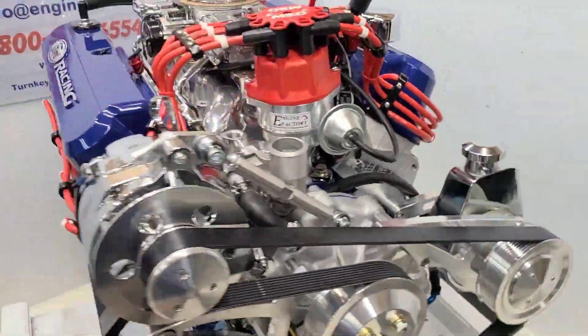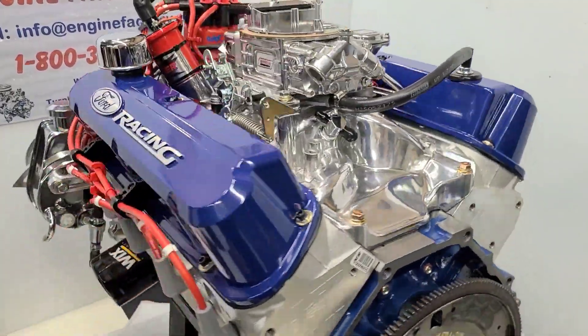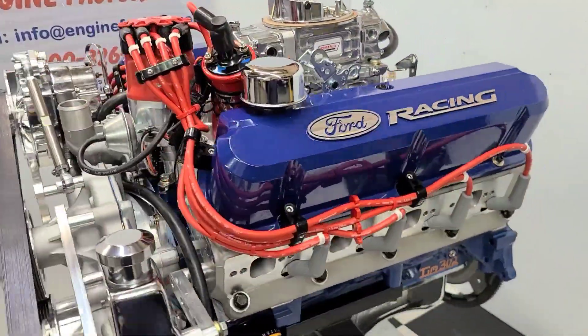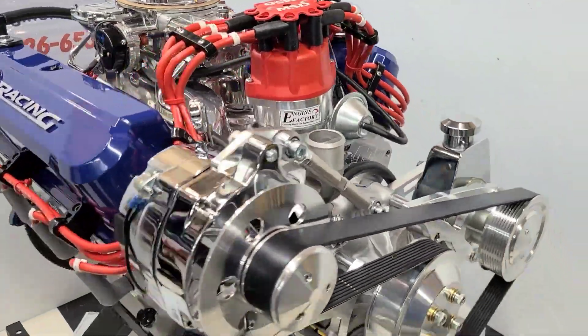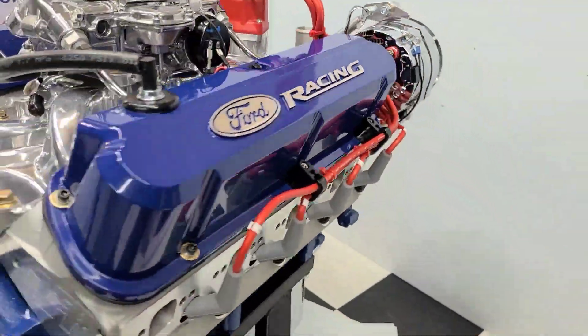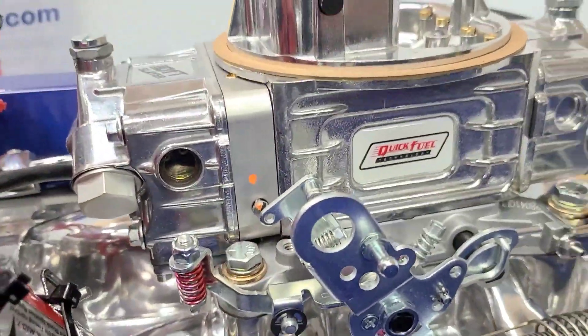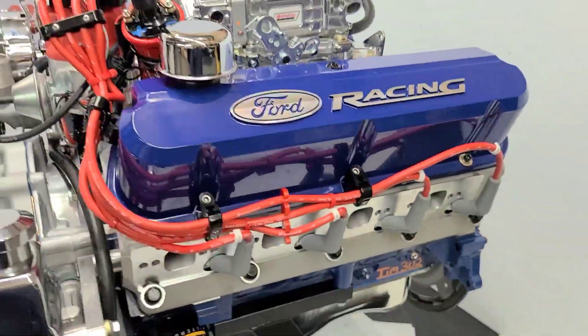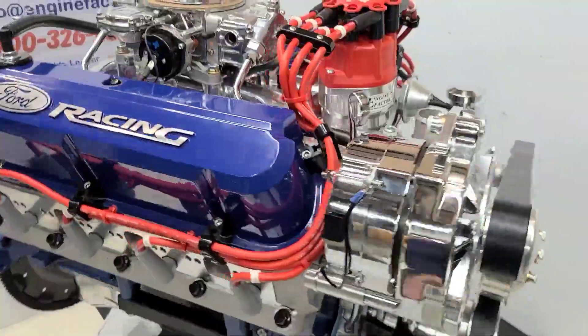Every engine is live run and fully tested for over 45 minutes. You're going to get a video of your engine running on the stand — you'll see the manifold vacuum reading, water temperature, oil pressure cold and hot. I'm going to set the ignition timing with the timing light, adjust all the idle mixer screws on the carburetor, and set the idle. The engine will be completely dialed in, drop-in ready, ready to go.